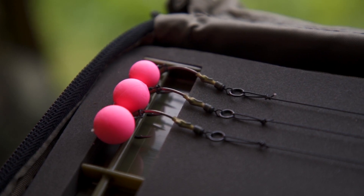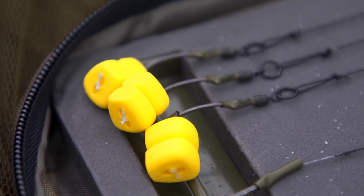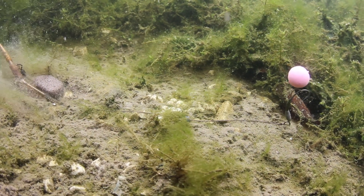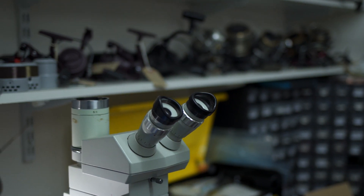Over the last few years, obviously with the explosion in popularity of the Ronnie rig and us getting asked to introduce a long shank into the cryogen range, it made sense to start working on one. Rather than just going down the route of doing another sort of traditional shaped long shank pattern, I thought it'd be a good idea to try and create a better Ronnie hook.